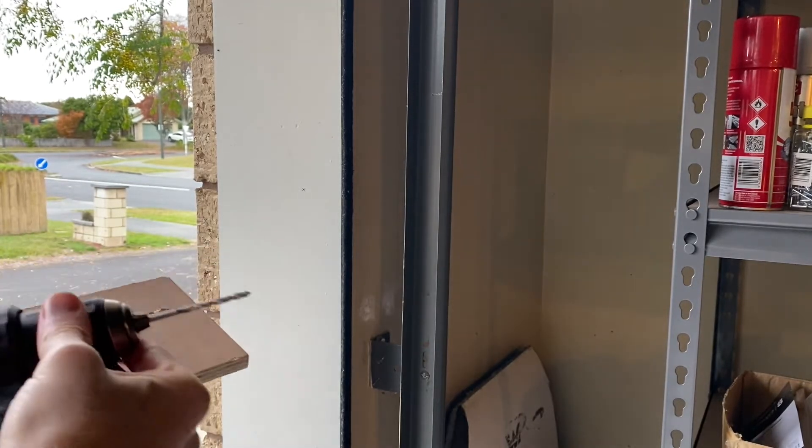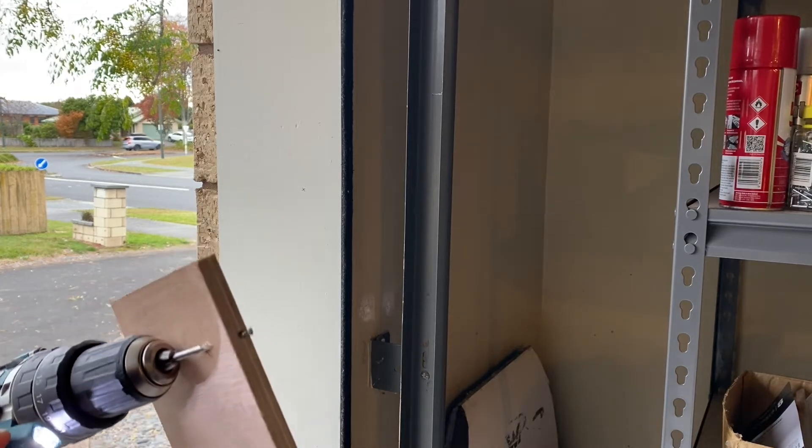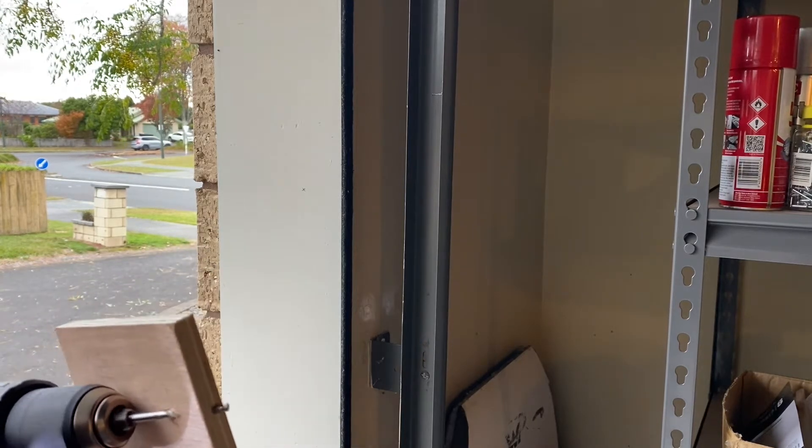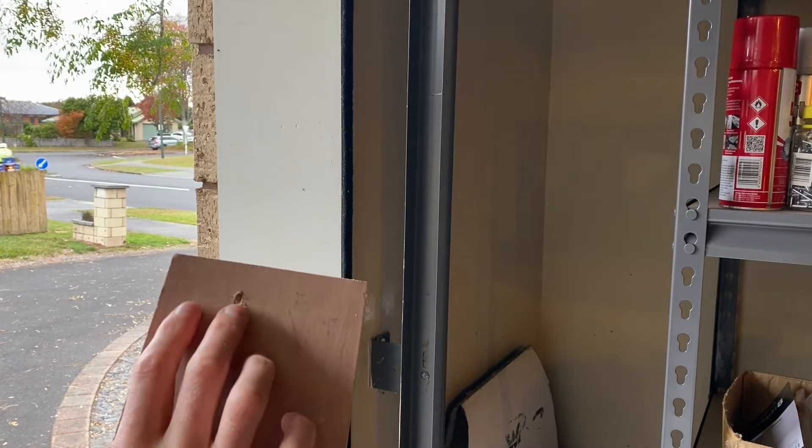The wire for the coil is passed through the wooden door frame to a convenient place inside the garage where the controller will be. I want a bit of a gap between the coil and the door, so I'm drilling an oblique hole with the help of a drill guide I made from some plywood.